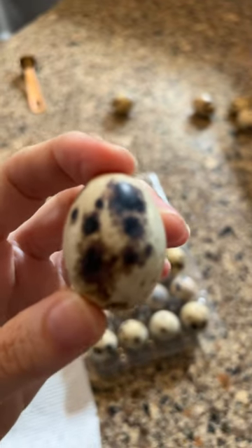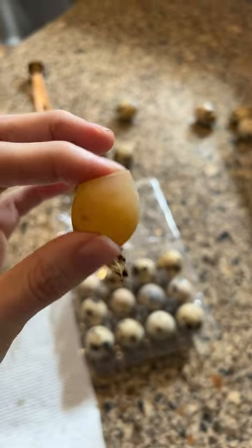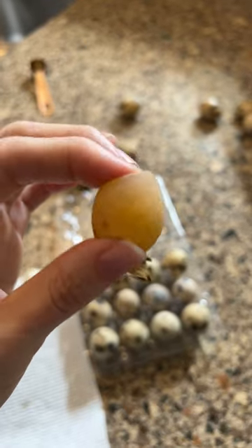Normal quail eggshells are actually harder than chicken eggshells — except this one. One of my birds laid an egg without a shell.